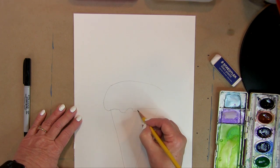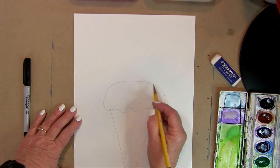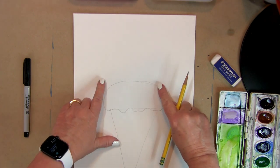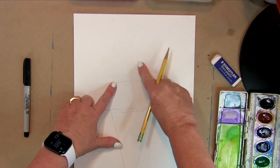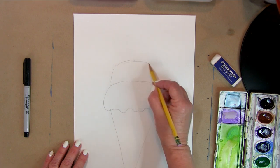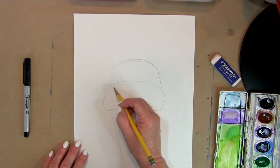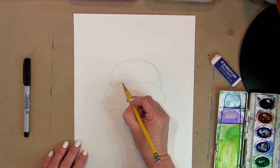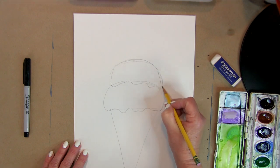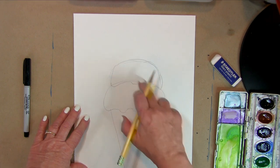You know how ice cream kind of melts — it melts over the edge of your cone. The next scoop is going to be a little bit smaller, so it's not going to come all the way out. I'm using pencil because we're going to go back and trace over with marker and then erase the pencil lines. We want it to look like the ice cream is sitting on top of the scoop below.